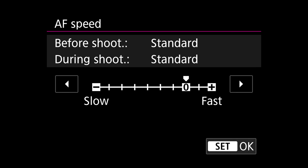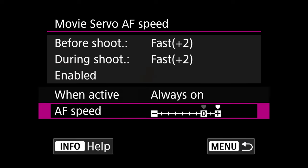Use the dial and push this setting to fast plus 2, then press Set. This will make sure that the transition time between point A and point B is the fastest possible when autofocusing.